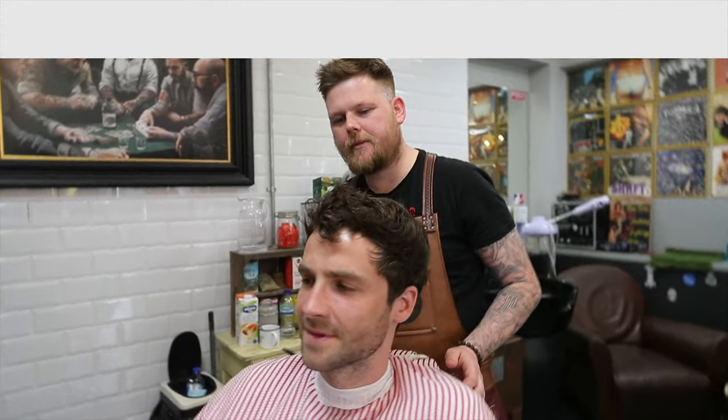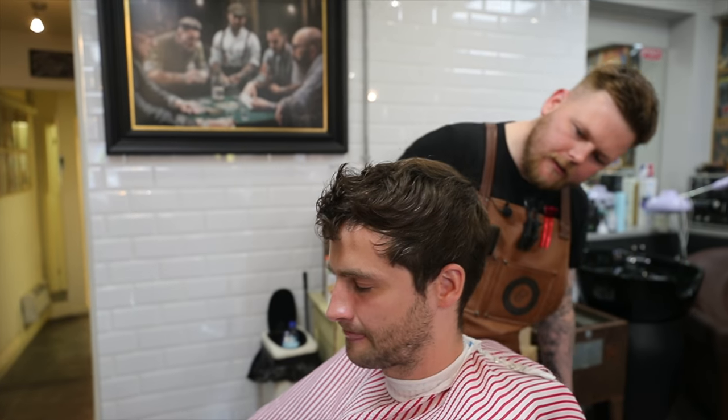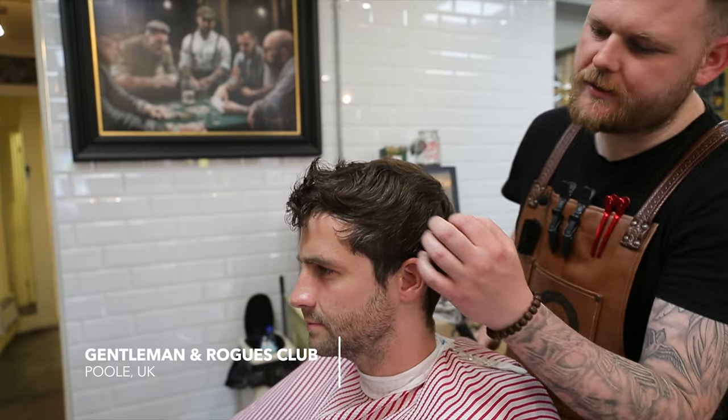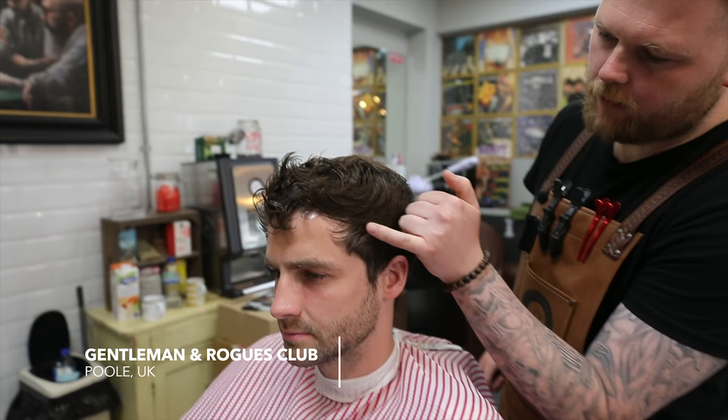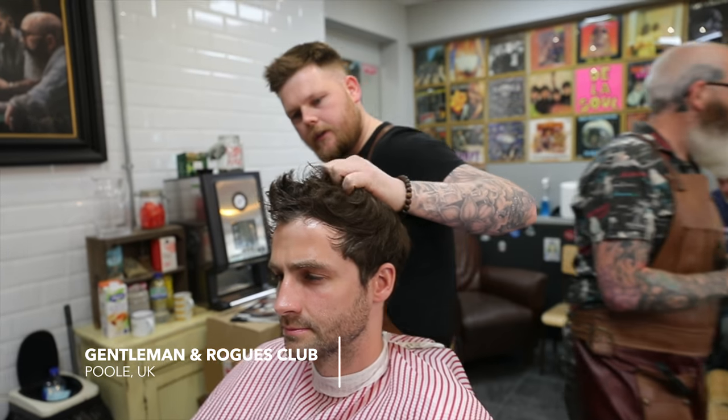So today we're going to be cutting Sam's hair. What we are going to be doing is just a soft taper really from around the temple region, and then a nice light trim on top - take out some of the weight. You like the texture on top though, yeah?